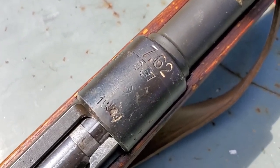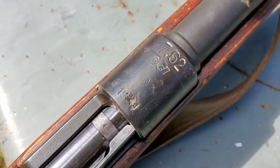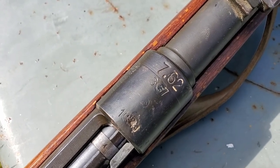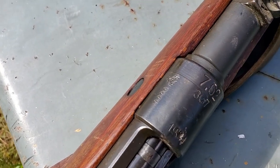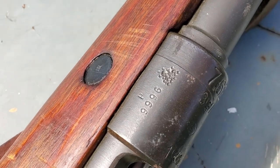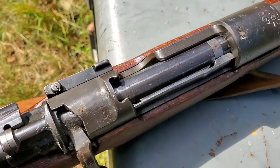This would have been a 1940 Gustloff Werke K98k in 8mm Mauser. However, at some point it fell into Israeli military hands and they re-barreled it for 7.62 NATO. This would have been an actually rare K98k had it not been completely sporterized. You can see what the Israelis did to the remnants of the eagle stamp.